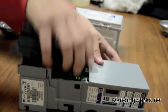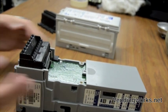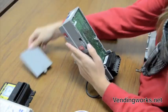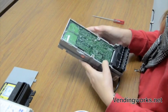Just lift up. Then you need to remove this gray piece by pushing up, then it comes off. Next you need to remove the control board by removing these three screws.